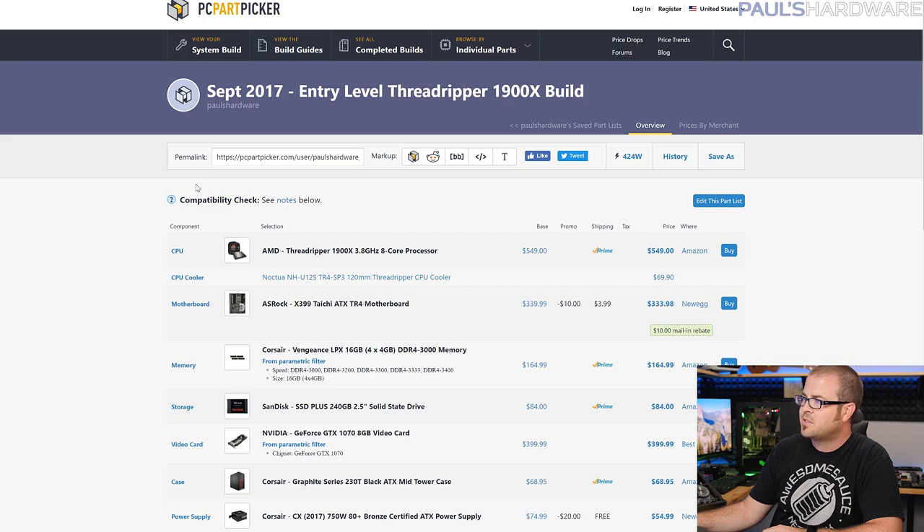For this month I have two builds. We're going to start off with the entry-level Threadripper 1900X build, which is a very similar build to the one that I parted out last month. However, now we have the 1900X, which lets you get in on the Threadripper platform for $550 for the CPU itself.